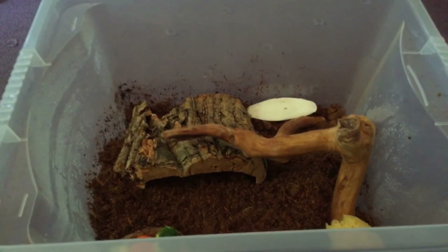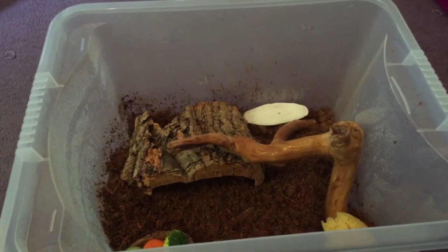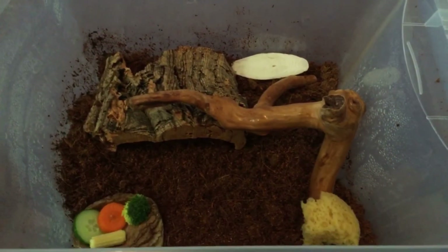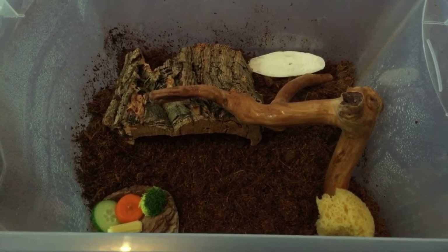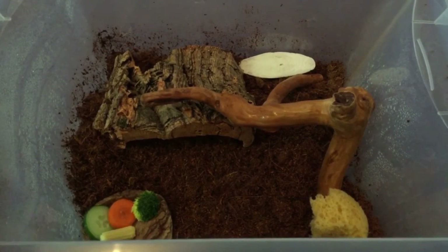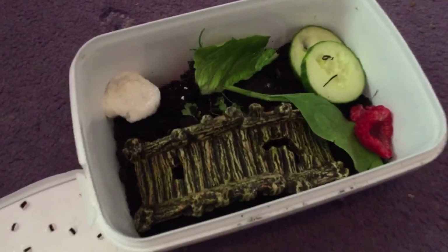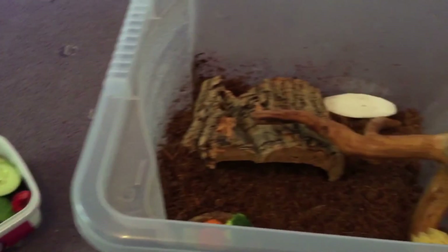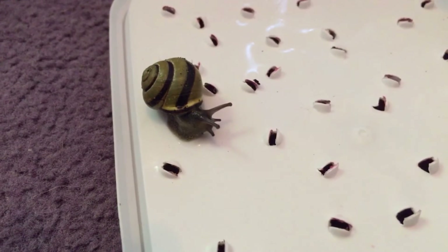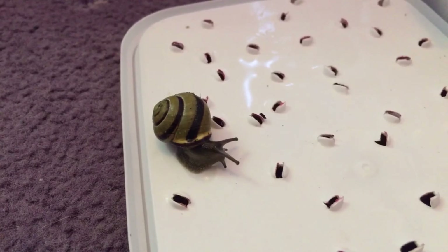Last but not least, before putting your snail in make sure that everything is nice and moist, because you do not want your snail going into a dry environment. You have to squirt your enclosure twice a day — once in the morning and once in the evening — to make sure the humidity is right and your snail feels comfortable. At the moment I only have one snail that was living in a small tub, but I am hopefully getting a couple more snails, which is why I have a much bigger enclosure.